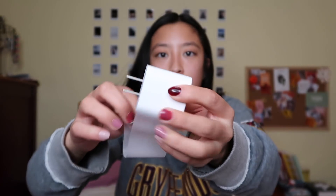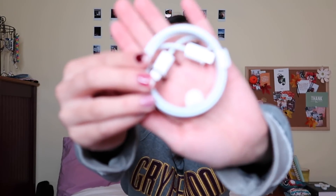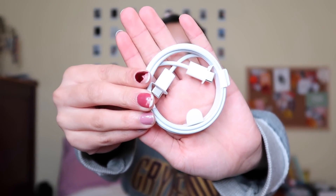It obviously comes with a little charging block. I didn't know this but it comes with a different charger — not a normal one. It's like my computer charger, the thin one. I didn't know iPad Pros have computer-style chargers. I guess that is all that comes in the box with the iPad.